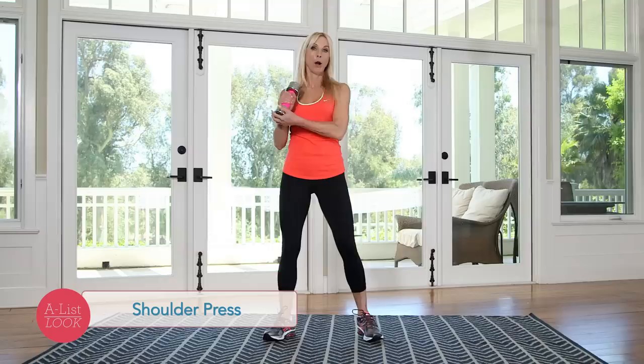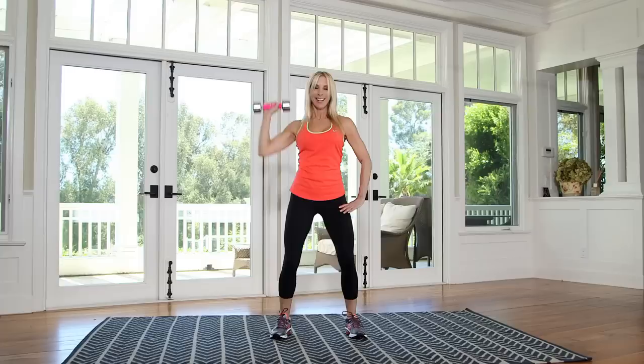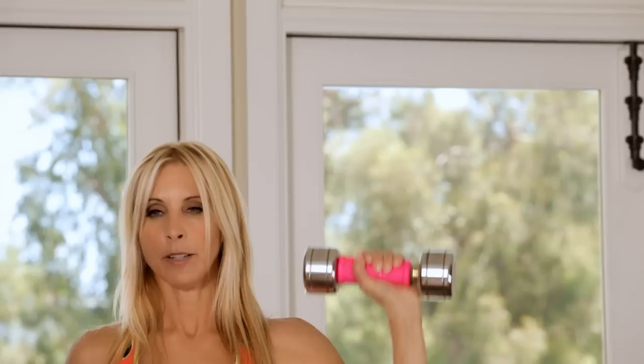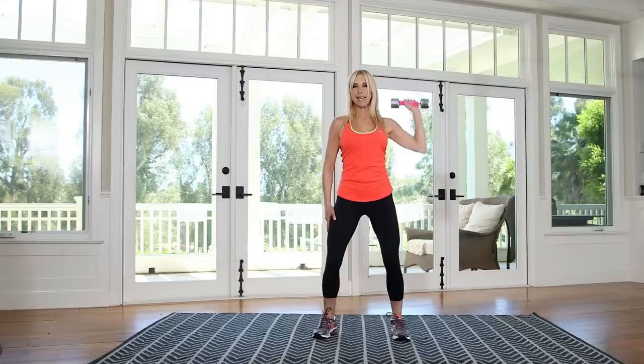Now I'm going shoulder press. Palms forward, abs tight, press straight up. This is another one that requires balance and core. Even though this started because one of the dumbbells was missing in the gym, it actually ended up being a great workout. Switch sides. Abs tight again. Exhale on the way up. Notice I'm keeping my knees soft. And ten. That's perfect.